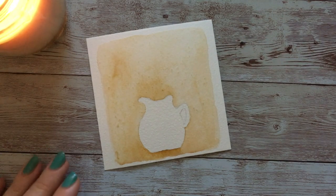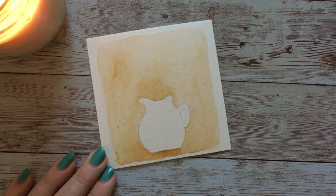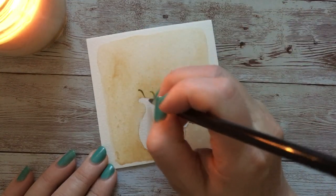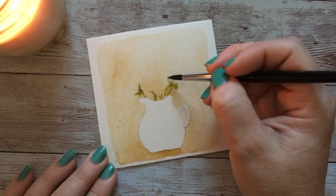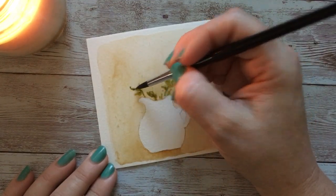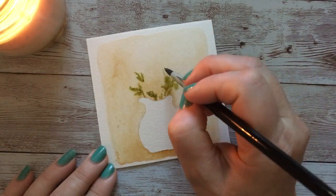Now that the background is finished and I'm really happy with it, I'm going to start with some of my leaves and stems. I'm doing the leaves first because I want some loose background that's just kind of expanding and bleeding out — spreading from the pigment I'm dropping in. The best way to do that is on this wet paper.